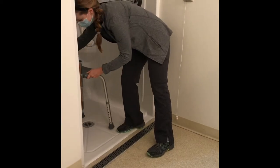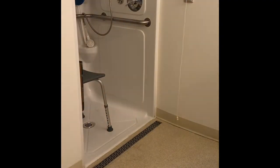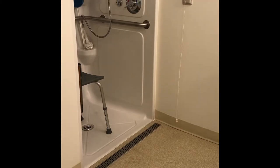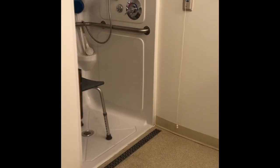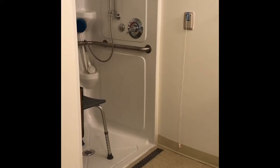Grab bars are also recommended for your safety while getting in and out of the shower. Do not hold on to a towel bar or soap dish for support — you are at risk for falling. Have your caregiver help you get in and out of the shower.